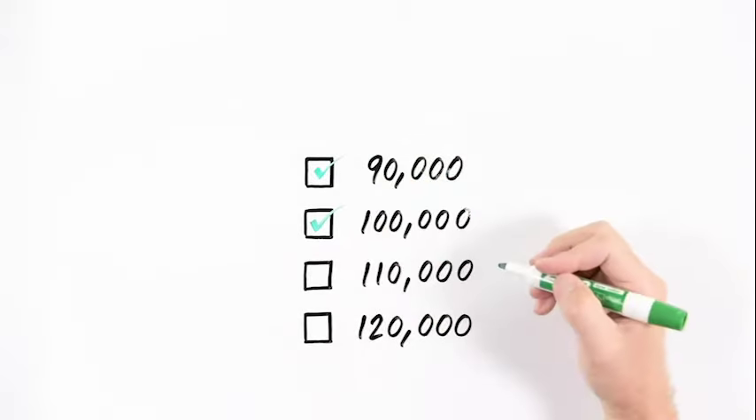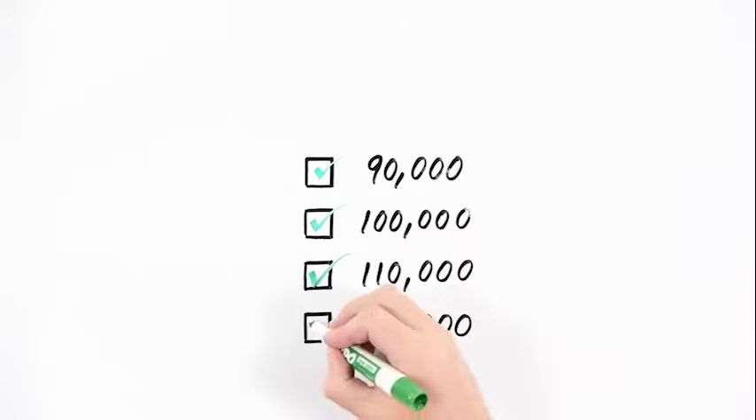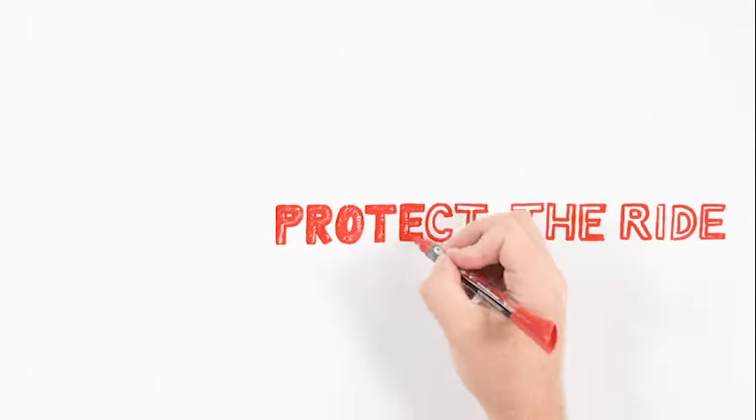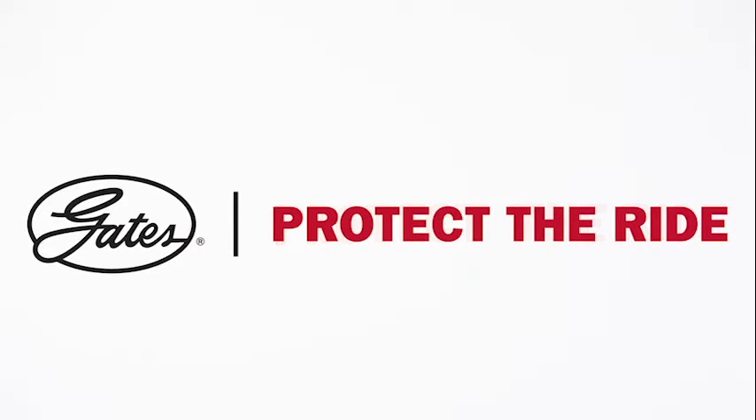Maintain the vehicle's coolant and system parts at the manufacturer's recommended mileage intervals. If you are having cooling system work done, replace the upper and lower hoses. If you are replacing a water pump, flush the cooling system and order a belt tensioner and pulleys for a complete repair. Be system smart — protect the ride with Gates OEM-recommended preventative cooling system maintenance.